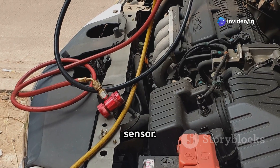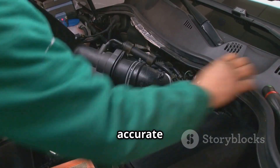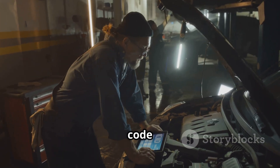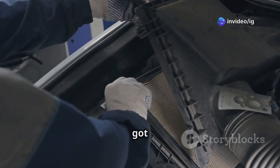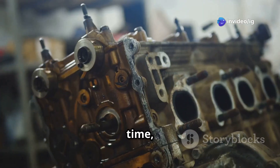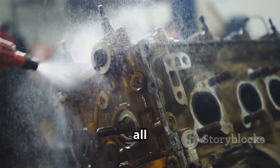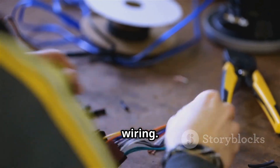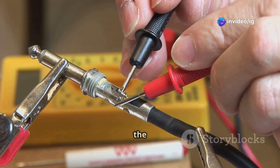First, a faulty exhaust back pressure sensor — if this sensor gets clogged or damaged, it won't send accurate readings. Second, carbon buildup in the sensor hose — over time, soot and carbon deposits can block the sensor line and cause trouble. Third, damaged or corroded wiring — a short circuit, loose connector, or broken wire can totally disrupt the sensor signals.